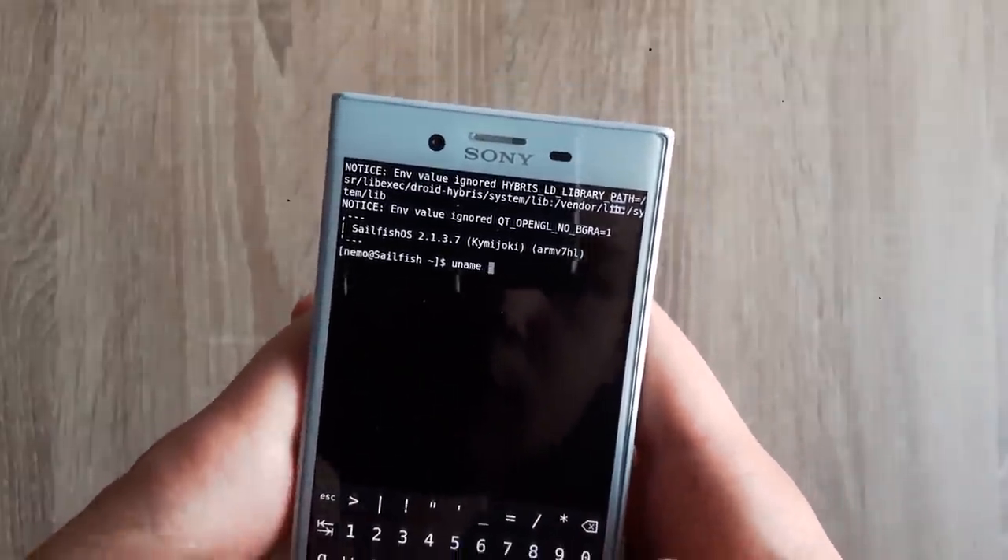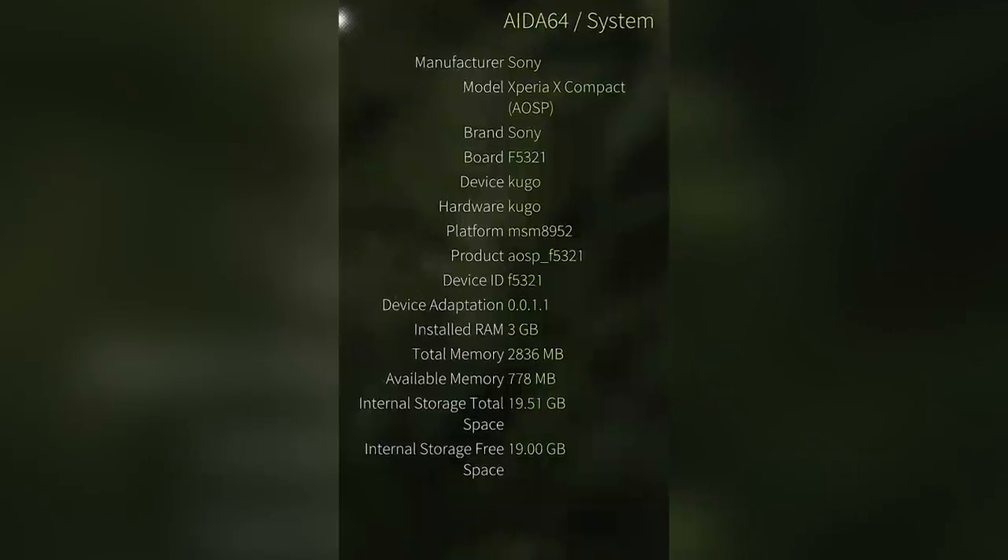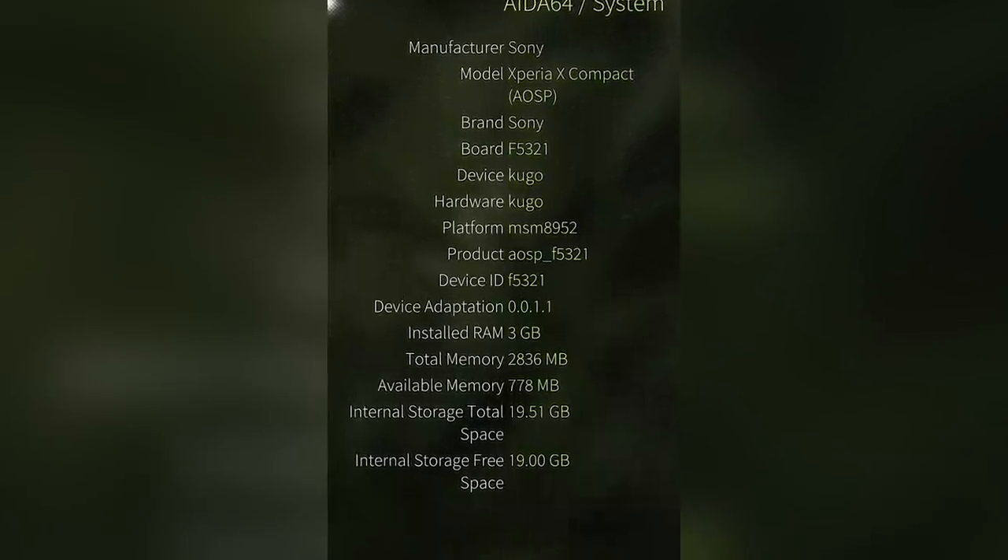Under all the glittering glamour, Sailfish OS is an RPM-based Linux distro running on top of Linux kernel version 3.10 that uses Wayland as its display manager, and it also has Systemd. Systemd? In my phone? That is more likely than you think.